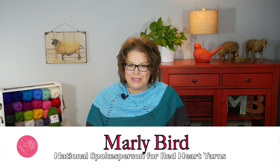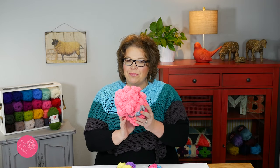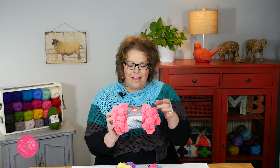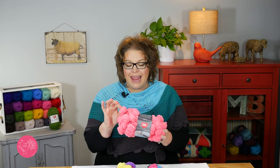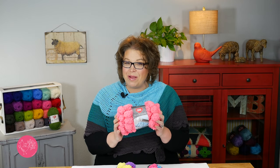Hello and welcome to the Marley Bird YouTube channel brought to you by Red Heart Yarns. In this video, I will show you how to use the new and improved Pomp-A-Doodle yarn. The yarn you love with the little Pomp-A-Doodles already attached to the string is back and better than ever. In this lesson, I will show you how to crochet with the Pomp-A-Doodle yarn, so grab your hook and yarn and we will get started.